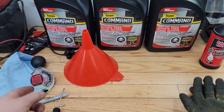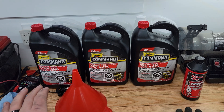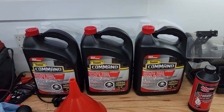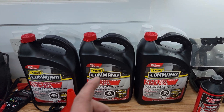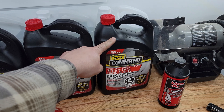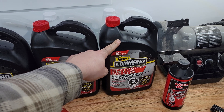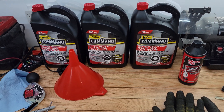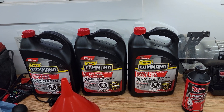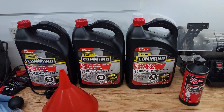For first gen, second gen, third gen, fourth gen Cummins — look for a coolant that meets the CES 14603 standard. You can get Prestone Command, Fleetguard makes one, and Valvoline I believe makes one as well. There are a few different products out there, but make sure you meet that CES 14603 standard. I'll link the Cummins technical service bulletin below — it outlines all the recommendations including using their test strips.